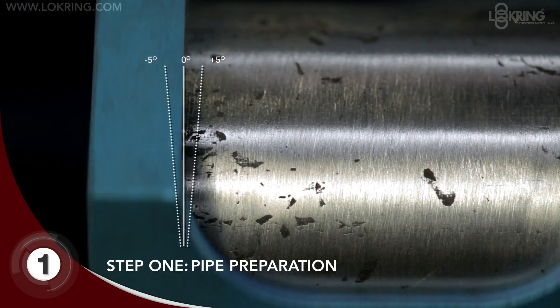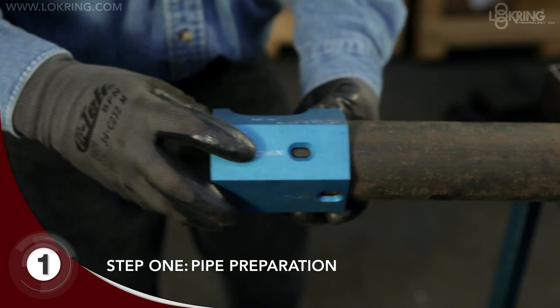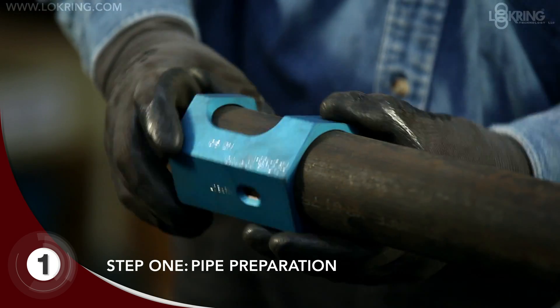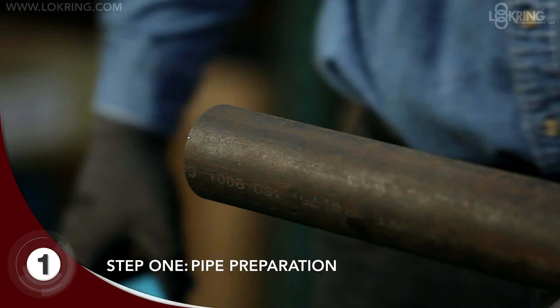Begin by cutting your pipe to within five degrees of square. Insert the lock ring multi-purpose gauge over the pipe and verify the maximum outside diameter. This ensures the pipe will fit inside the fitting and is within specification.